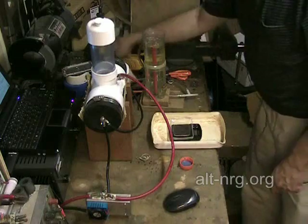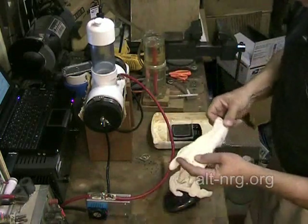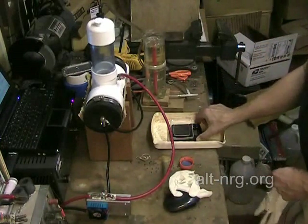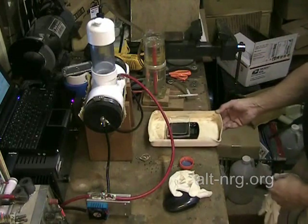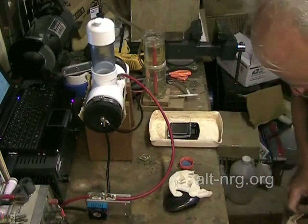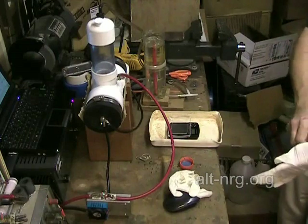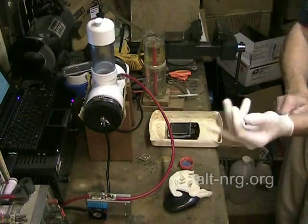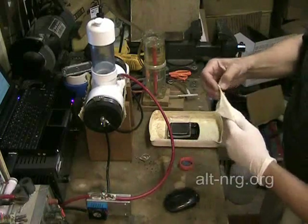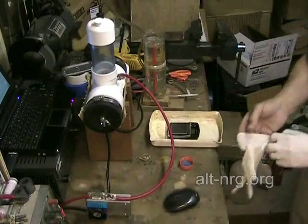First things first — I'm going to mix up some electrolyte. Guess what I'm putting on? Latex gloves. You'll notice I've taken my scale and set it inside of a little catch basin, just in case any of the crystals fall off as I'm adding them to the water. I have a 1 liter bottle, and I'm going to start with a very weak mixture of about 10 grams of potassium hydroxide to 1 liter of water.